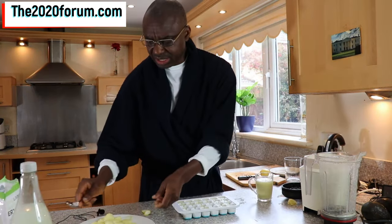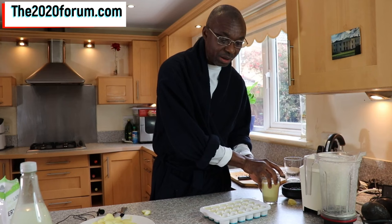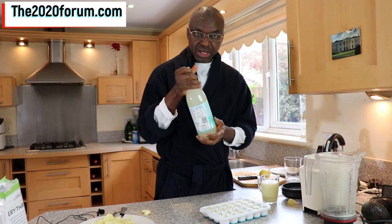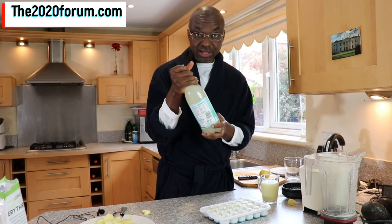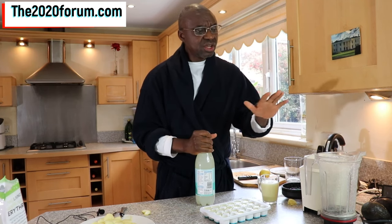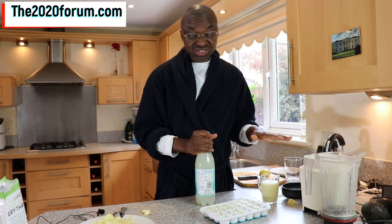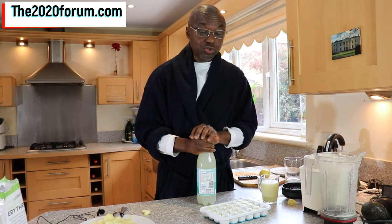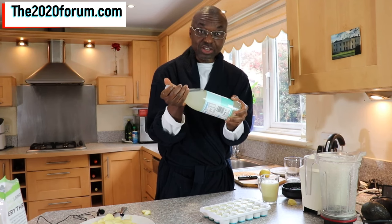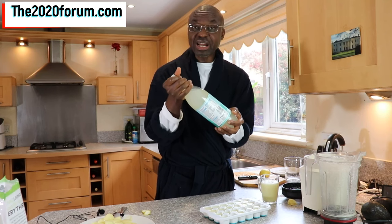Here's another thing you can do with this whole lemon fruit — make bitter lemon. This is a bitter lemon I purchased from the supermarket, but you can make yours at home. The way to do that is to add more water than I did when I blended these three lemons. You just add more water, blend it, then strain it, add your healthy sweetener, and you end up with a nice homemade bitter lemon.